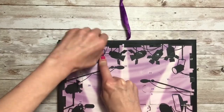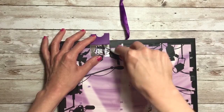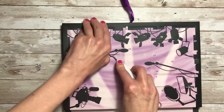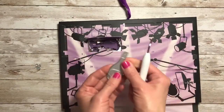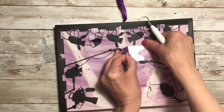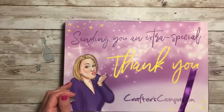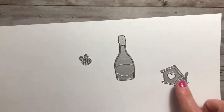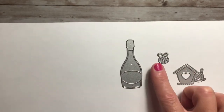Okay, so here is 20. Actually here's 21 and 22 all right here. So maybe it was meant to be. Here are the three dies that we got: a little bee, a bottle, and a little birdhouse with a bird.